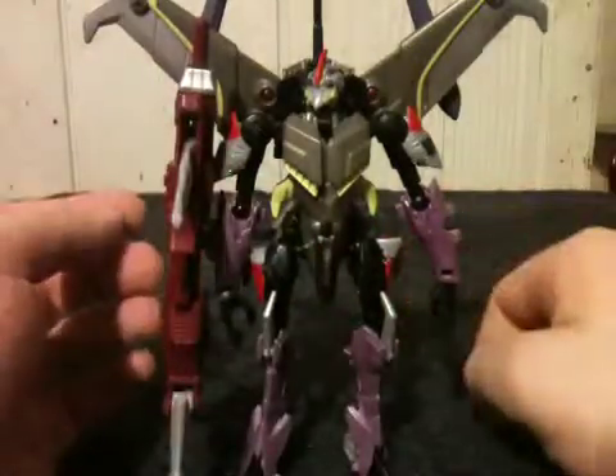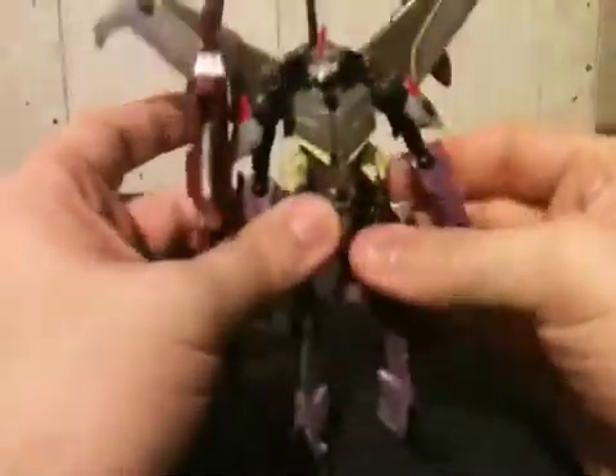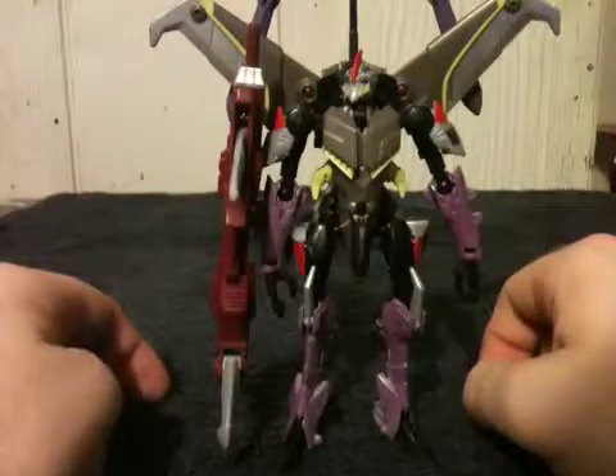Right above the knee is on a swivel, and his feet are hinged. That's about as far as his articulation goes — you can put him in most poses that you really want. Now as far as his transformation is concerned...